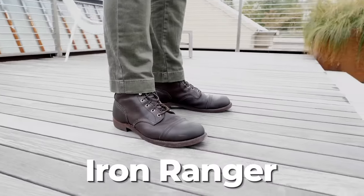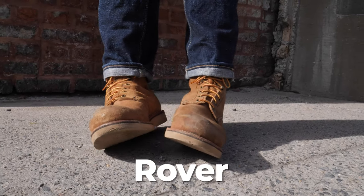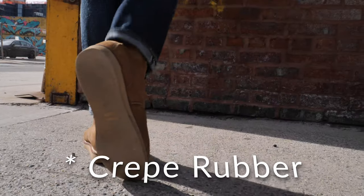It's similar but also comparable to the cap-toe Iron Ranger. I actually have a video with ten differences between the Iron Ranger and the Blacksmith — check it out. But to keep things simple, this is a plain-toe, round-toe heritage-style work boot just like the Red Wing Blacksmith, but with a rubber sole.